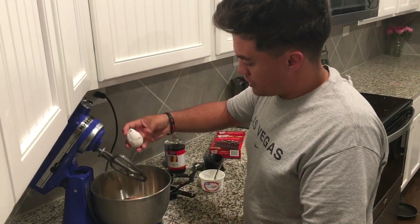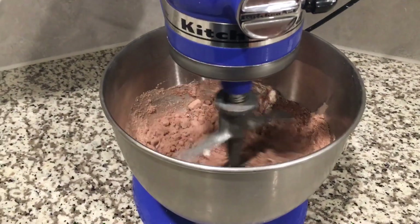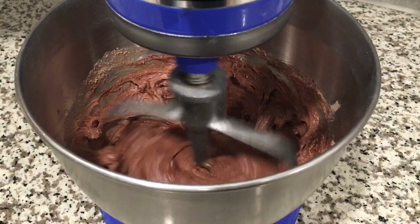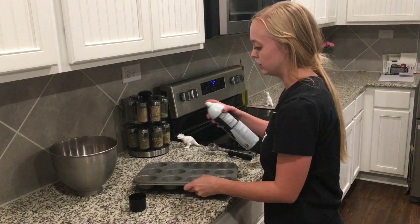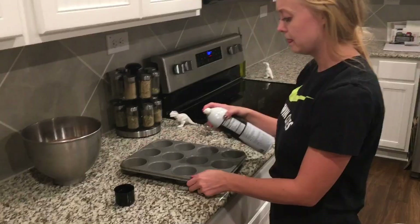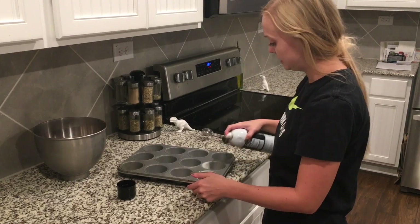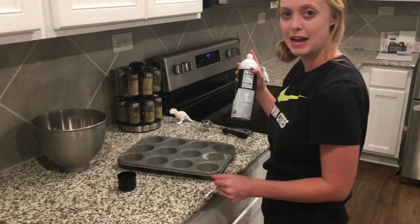We're just going to put that on a medium speed and mix everything together. After our batter is all mixed up, we are going to spray our muffin tin. We don't have the big muffin tin like Costco uses, but we're going to make do with what we have.